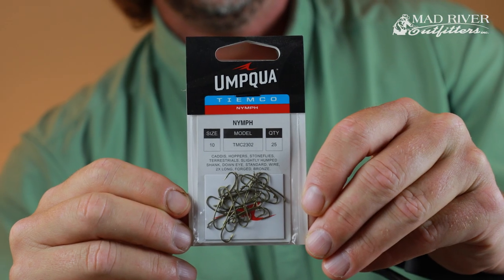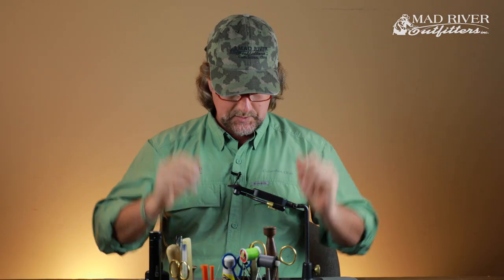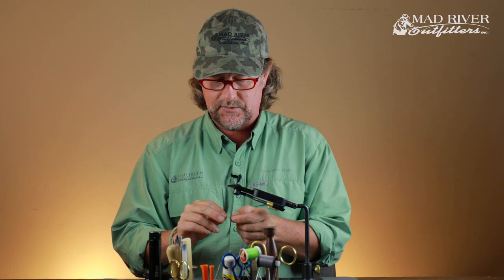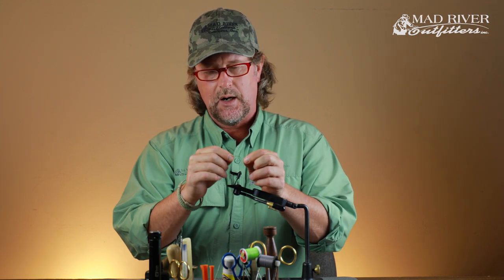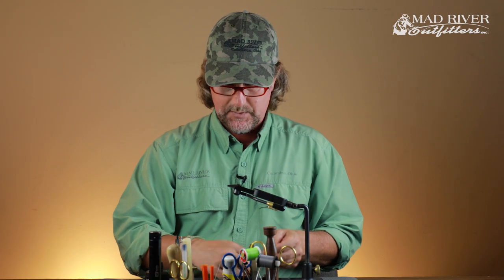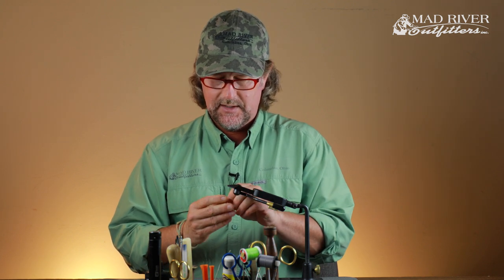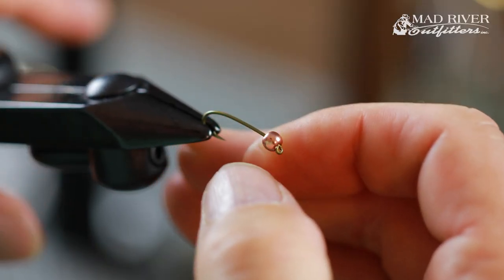For the hook, I'm using a TMCO 2302, and I like to tie these on a size 10. You could do it in really whatever size you want, but 8 or 10 is going to be the best for the carp nymph. The 2302 is a slightly curved hook with a decent wide gap and certainly heavy enough wire for most of your carp fishing. And I am going to put a bead head on this — this is one of the differences. You don't see this fly sold out there in the retail world with a bead head very often.